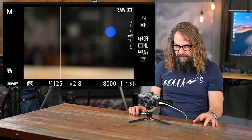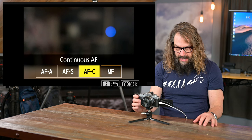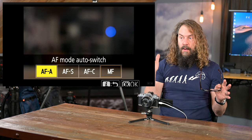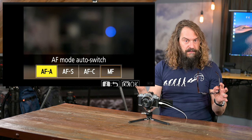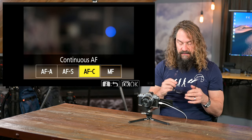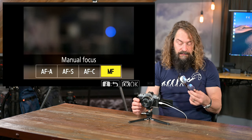Let me talk quickly about autofocus settings. Hitting the iMenu, you can choose between auto area autofocus auto — where the camera automatically decides based on what it sees whether you want AF-S (static subjects, focus priority, like landscapes) or AF-C (continuous tracking for action). I tend to choose myself, but AFA does a pretty reasonable job. I tend to leave it in AFC or AFS. Right now I'm in manual focus — let's jump into AFC.